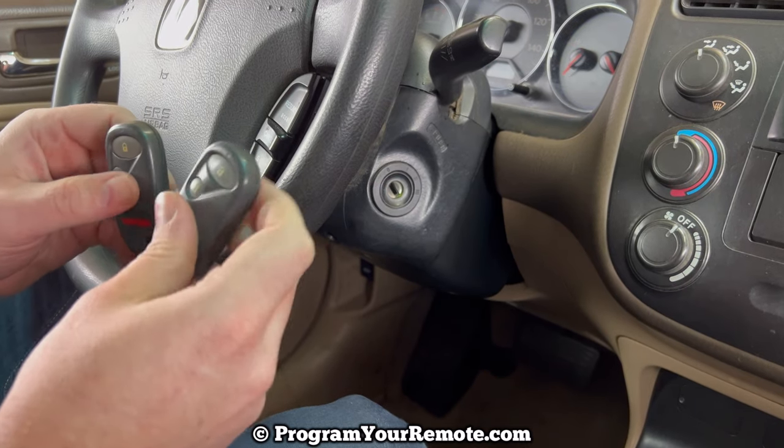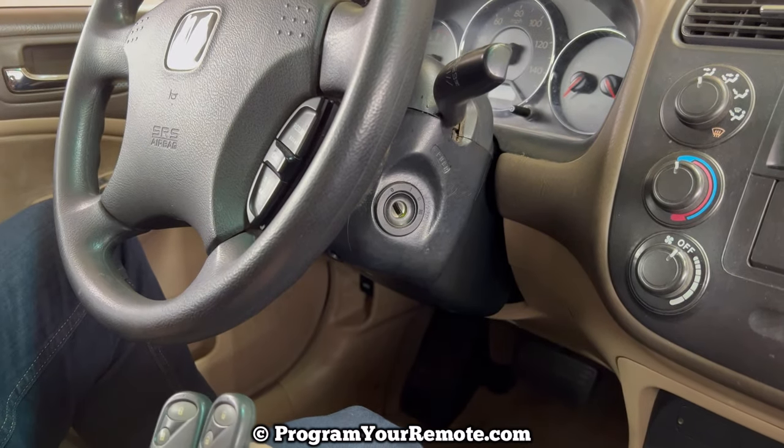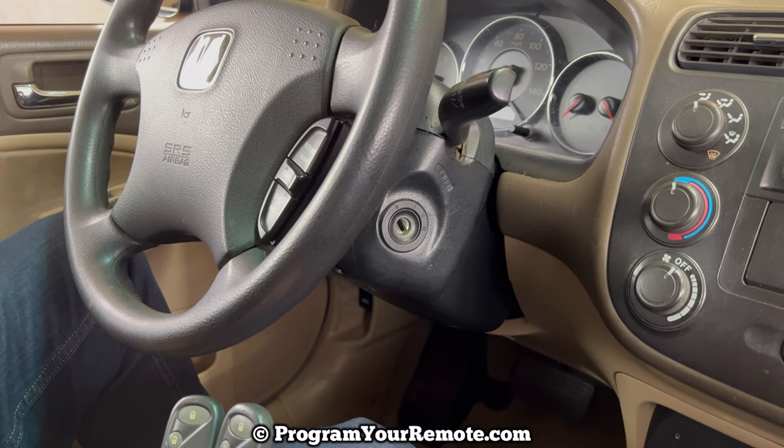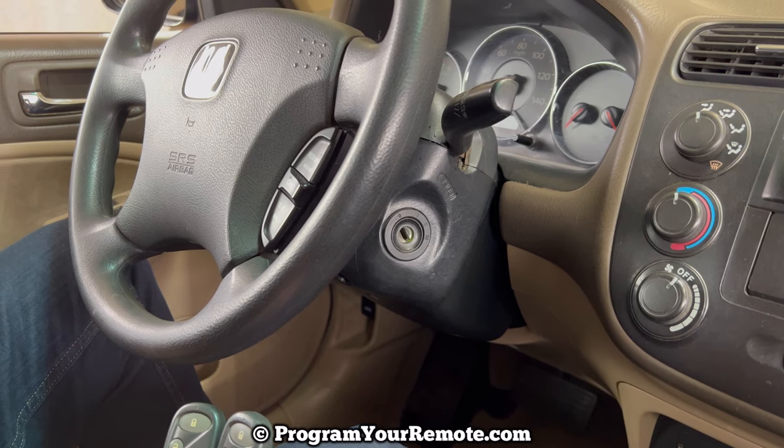Those are working remotes. If you have any questions, please let me know. If you could take a second to like and subscribe, it helps us out, and I'd appreciate it. Thank you.